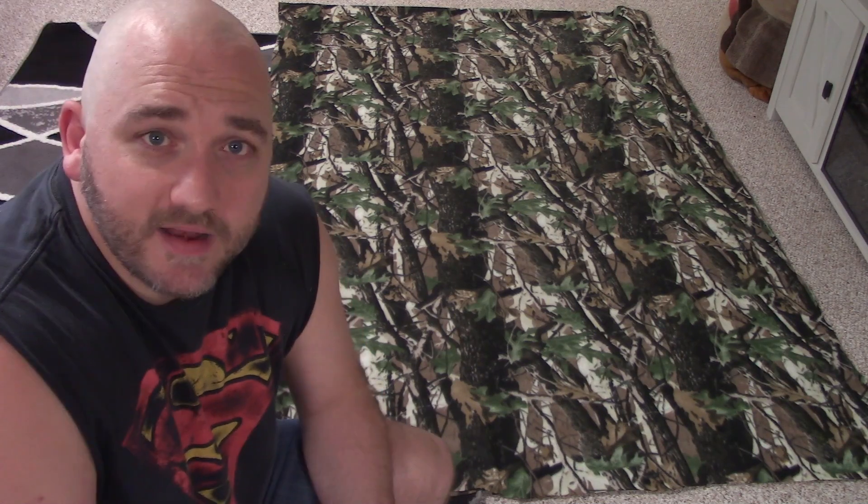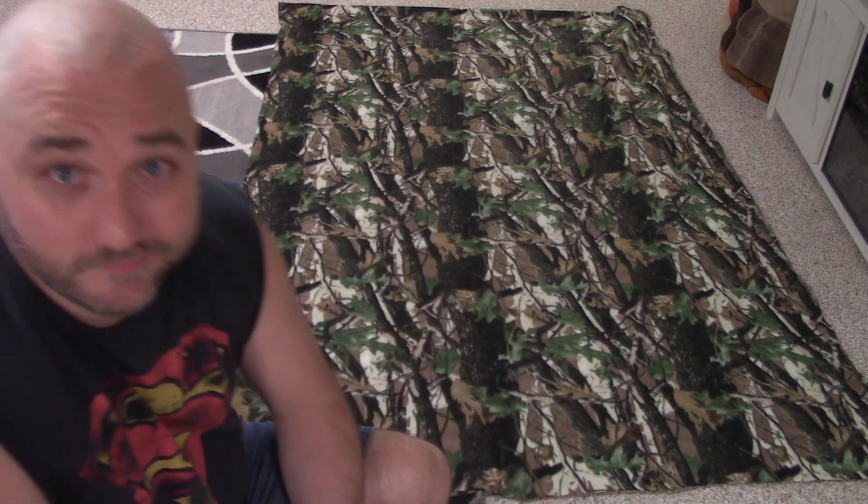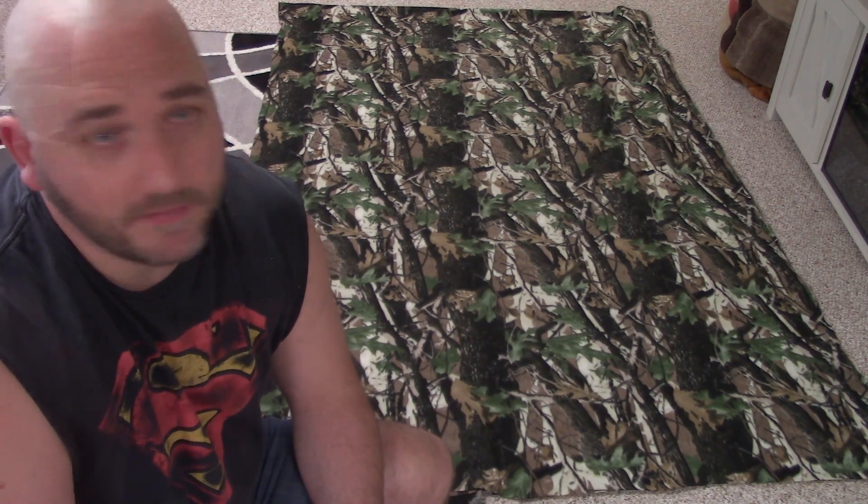This is a perfect project for a beginner — it's really simple, easy, and can be pretty inexpensive. For me it was free, but if you use one of your Hobby Lobby or Joann Fabric coupons, get four yards and you're good to go. If you want the front and the back different, you would just need two yards of each fabric.